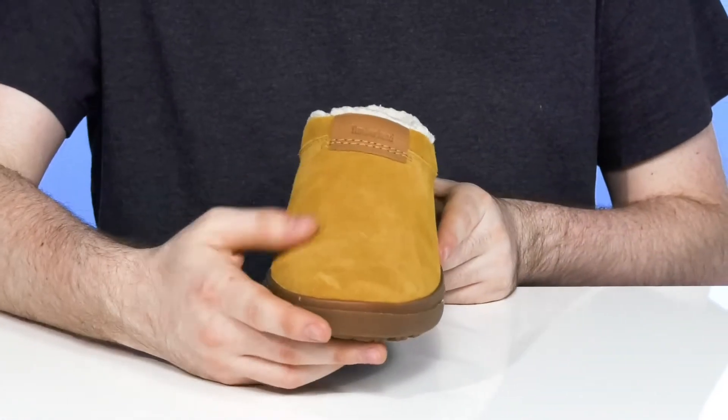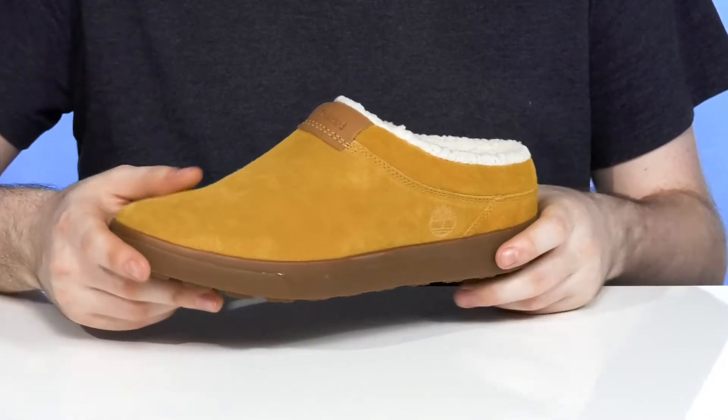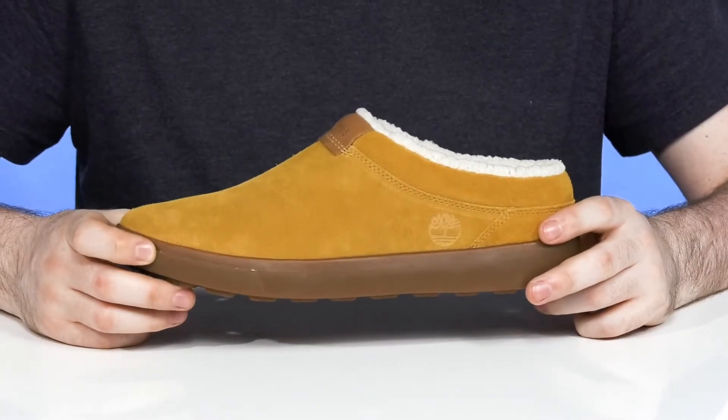It features a suede leather upper with a rounded toe that features leather from the LWG, making sure it's very eco-friendly and sustainable.